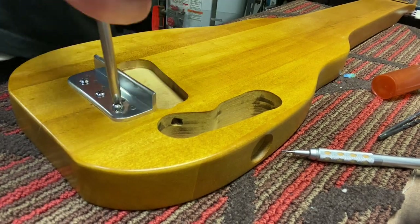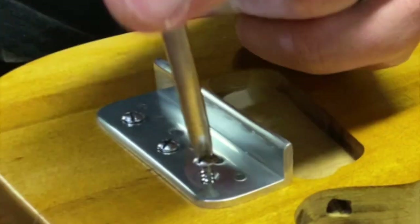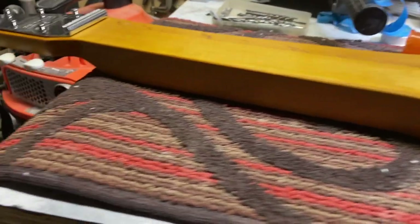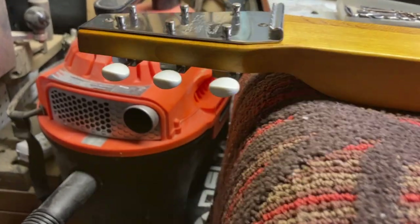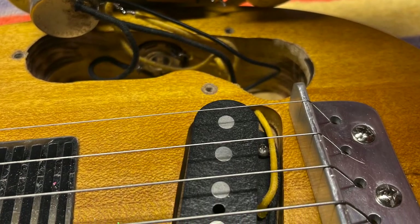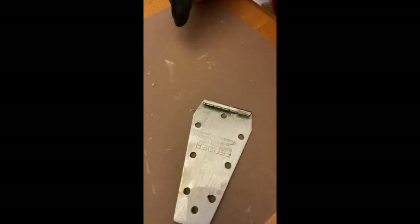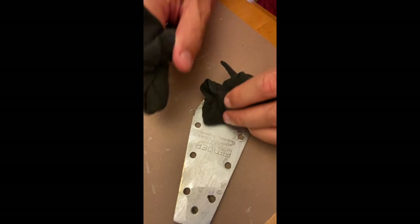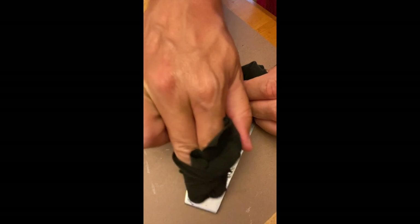Yeah, as you can see, that's rock maple — there's a reason why they call it rock maple, it's a very hard wood. And here I'm polishing the other metal pieces — these are both originals that I found on eBay, thankfully.